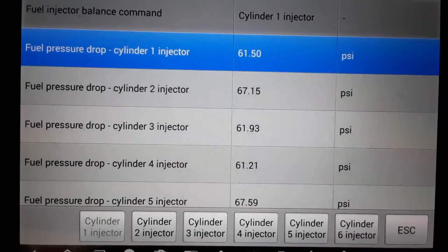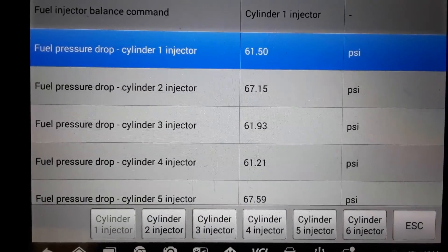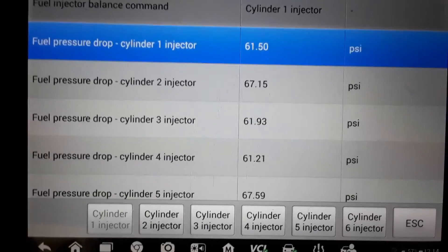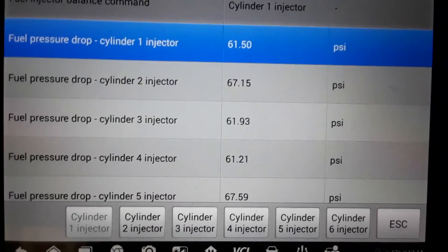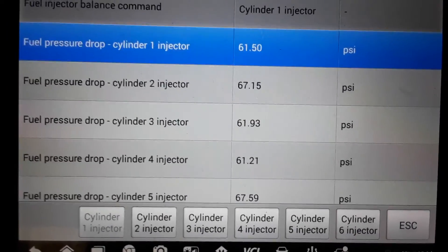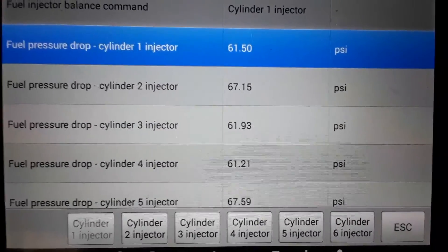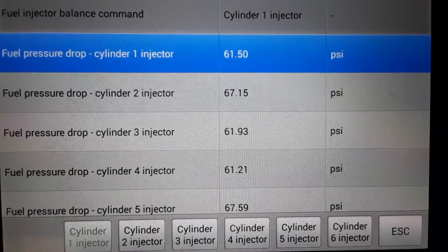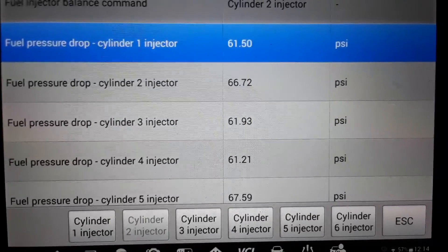That's how you know if all injectors are hitting pretty equally. If you had one that was literally completely plugged up — even though you'd know something's wrong because the engine would be running very badly — if the computer went to kill that injector there would literally be no pressure drop at all. You would see zero on the screen, no difference in the fuel pressure drop.